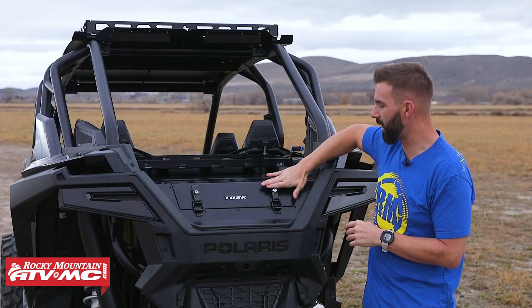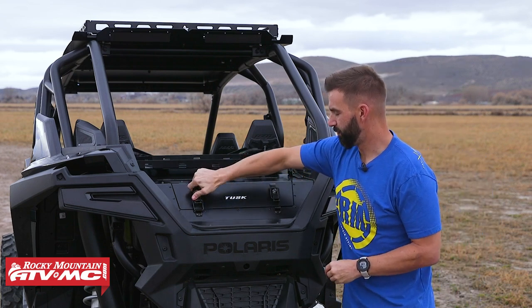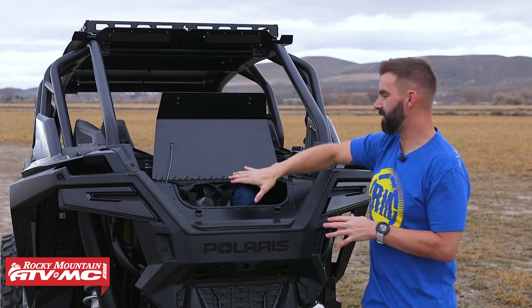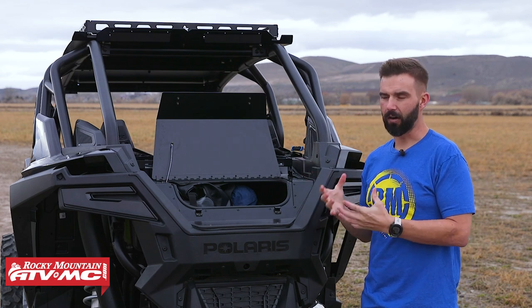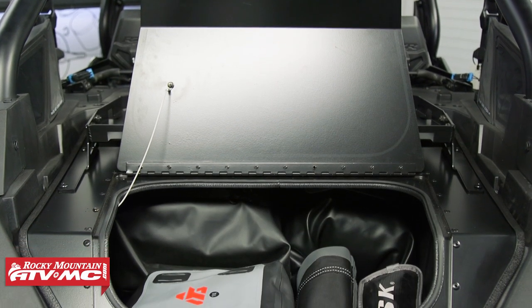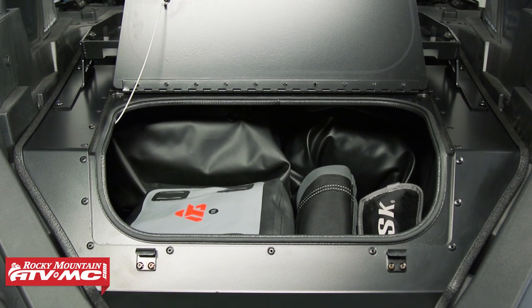You can lock this up — you've got your locking hatches right here. Undo those, open up the lid, and you get access to the entire bed of the side-by-side. A lot of times if you have just a cargo box, those are great, but they do reduce the amount of storage space you get. With this, you're still utilizing your entire bed space.